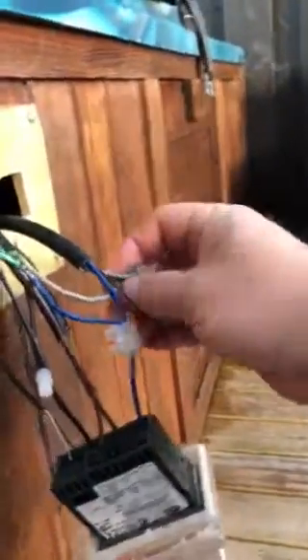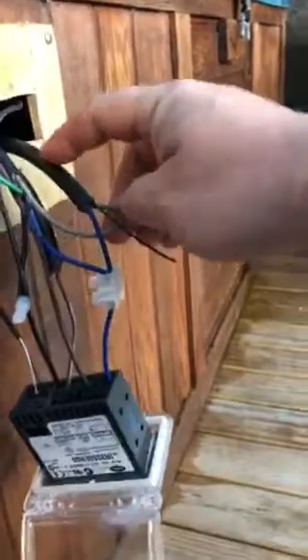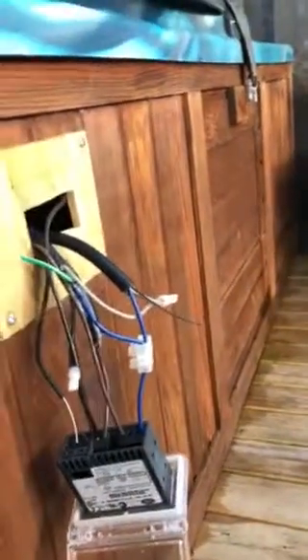I've got these two grey ones here. This one here directly feeds the pump. This one coming into it is fed from the high load 230 volt output from my contactor, which fires the motor itself.